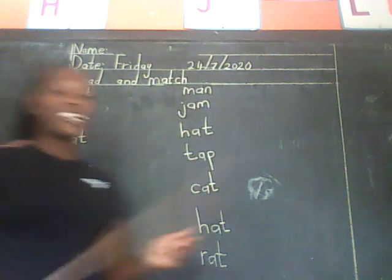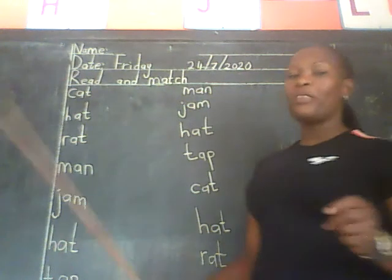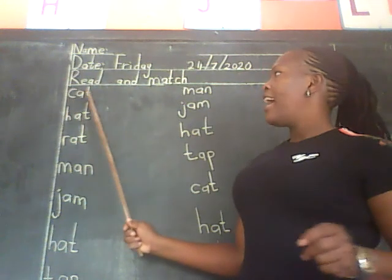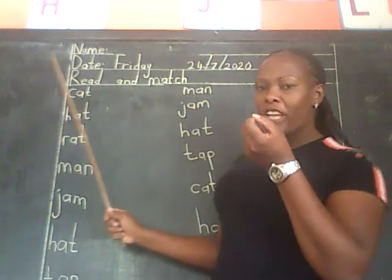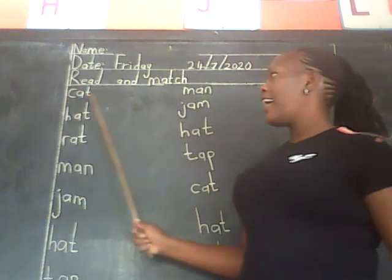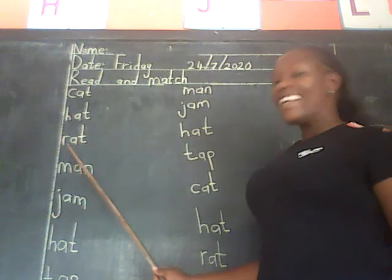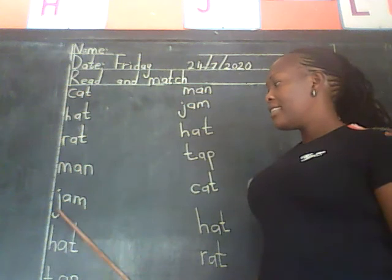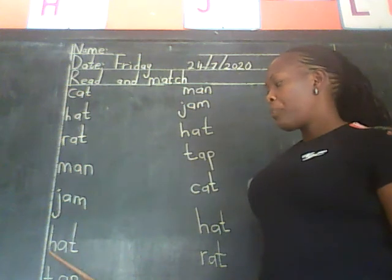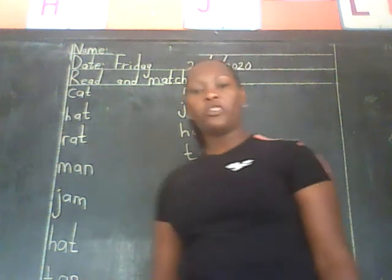Now we can try to read without spelling. Let's try to read the words without spelling — you just look at the first sound and the last sound. You spell it in your head; I don't want to hear you spell it. Cut. Hot. Rat. Man. Jam. Hot. Tap.